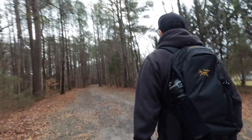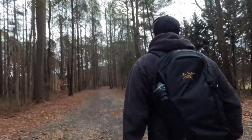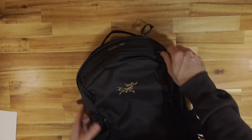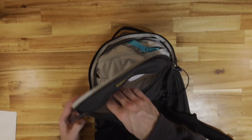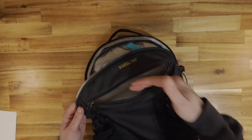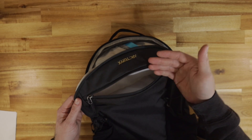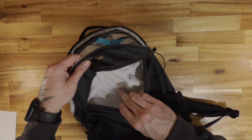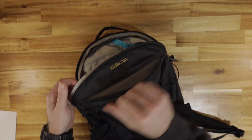YKK zips. It's made of good materials. It's just the design I'm personally not a fan of. You have one more pocket on the front and it's rather shallow. I would say put some sunglasses in here that need to be in a case — but again, it's not padded and it's very shallow, barely enough for sunglasses.